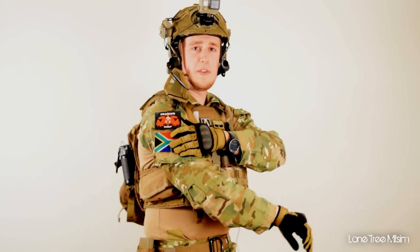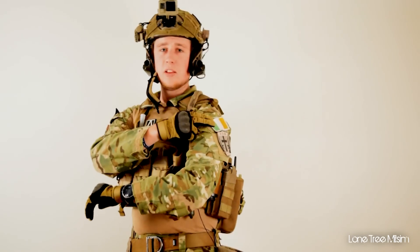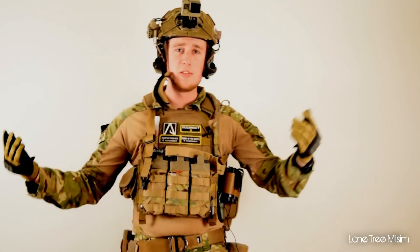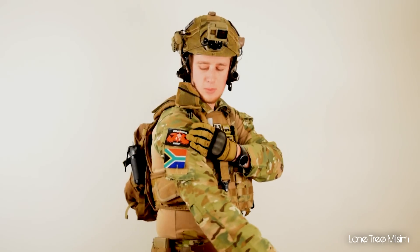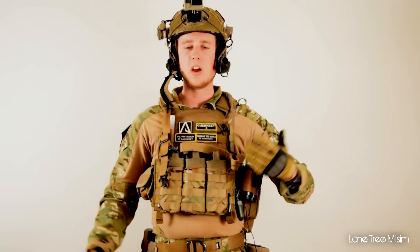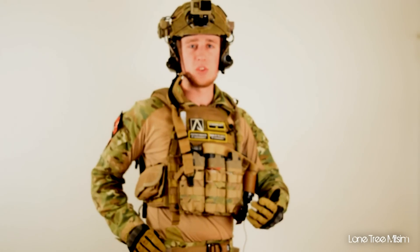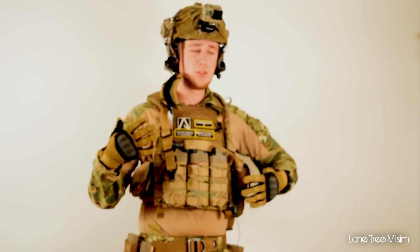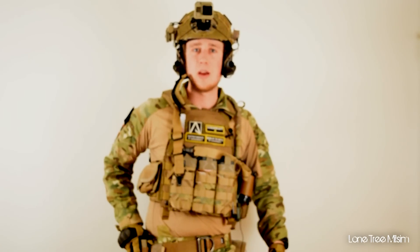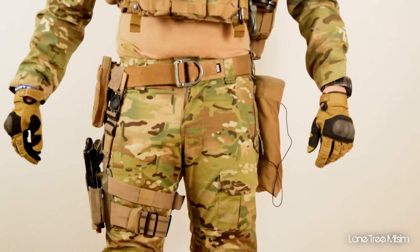I've got my South Africa patch — that's where I was born — and my Ireland patch — that's where I grew up — and now I'm living in the States. That's a confusing story, but that's why I wear those patches, as a lot of you have noticed. This patch up here is from our recent event with JTAC Airsoft. On my side I also have a pouch with what I call my last resort mag. When everything else has run out of ammo, I know I need to get back to my team to get more mags or retreat to fill up.